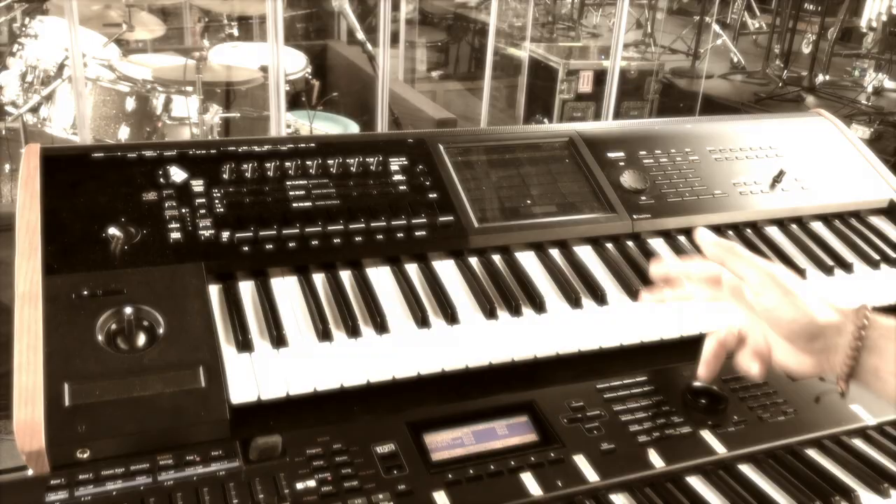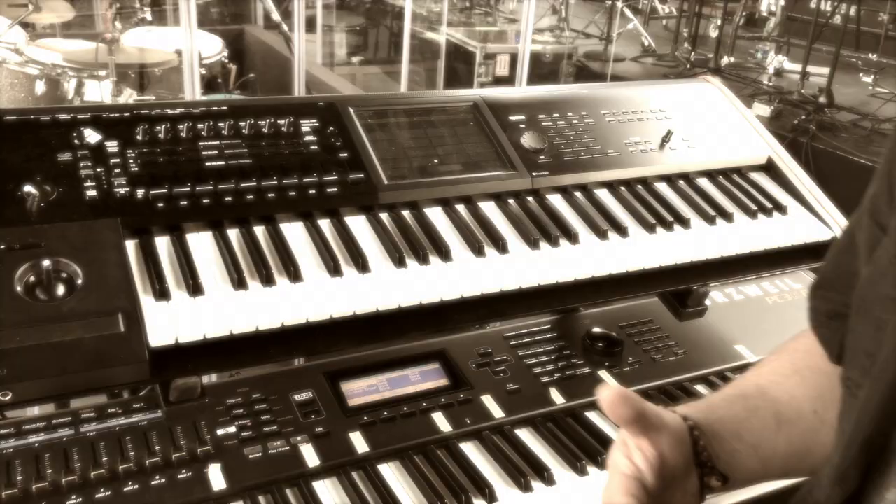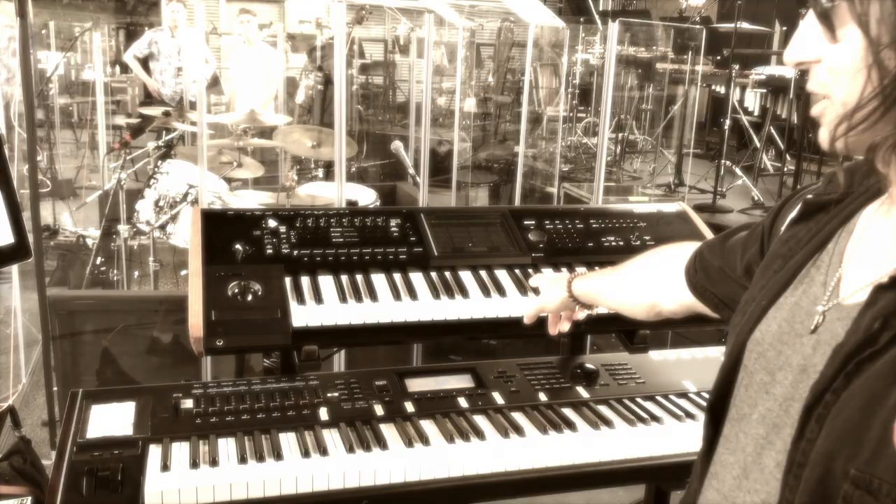And this Korg is another Kronos, a smaller version. The good thing is it acts as a piano backup, just in case something goes down — power problems — and then this will kick in.